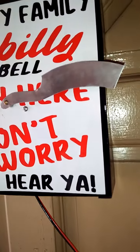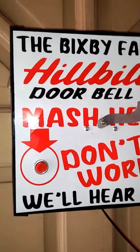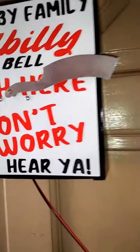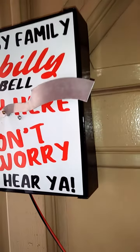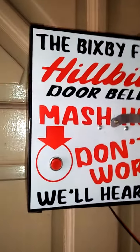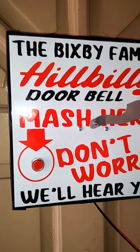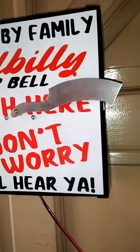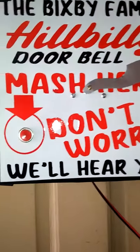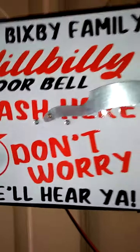It takes four screws to mount it to any wall or any flat surface. We have this one and many other redneck signs on our website at deepsouthrednecksigns.com — there'll be a link here in the video section after you see the video, drop by there. These are very reasonable, but we have a lot of other redneck signs there: lighted signs and lighted clocks, all personalized, all custom made, all painted.